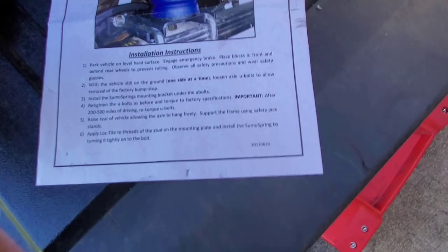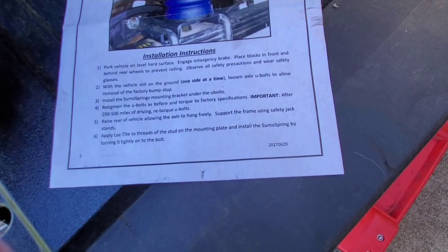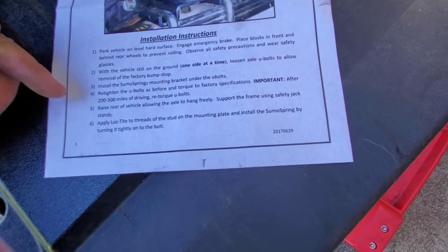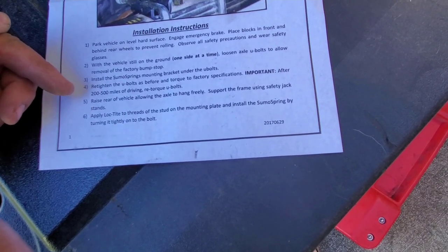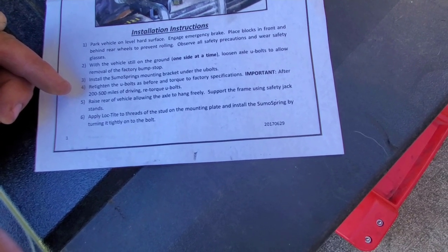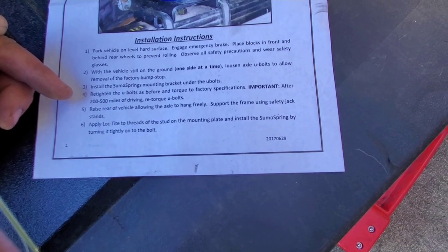Let's see what we've done here. Park vehicle — yeah, we did the parking. Vehicle on the ground, loosen U-bolts, removal of factory stop — did that. Install spring between mounting brackets — that was the part I initially missed. Retighten the U-bolts to torque factory specification: 52. Important: after 200 to 500 miles of driving, retorque the U-bolts. I've got a full tank, so I'll re-torque them when I get more gas.